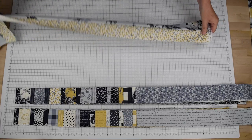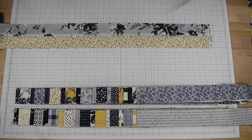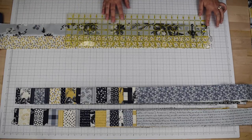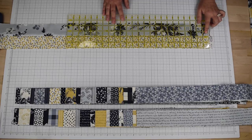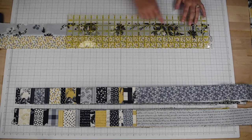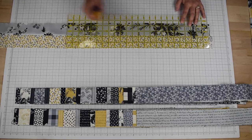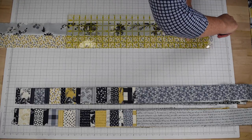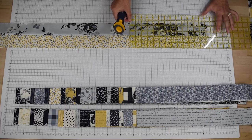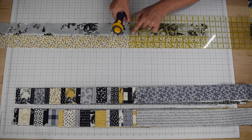Once that's all sewn together you will then cut this long set into three different 13 and a half inch segments. First we will need to cut off the selvage edge here, and I always like to line up — especially when you have a long strip set sewn like this — sometimes when you're pressing it might get a little bit wavy, so you want to line up your seam line on the ruler to make sure that it is nice and straight. We will cut off the selvage and then cut the first segment at 13 and a half inches, lining up the ruler at 13 and a half and again lining up one of these lines along the seam to make sure that we are straight.